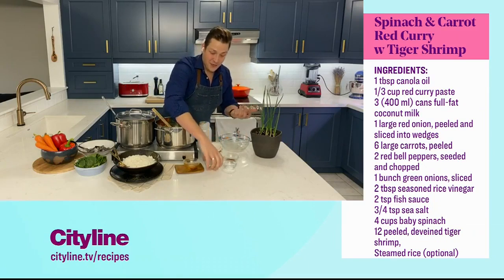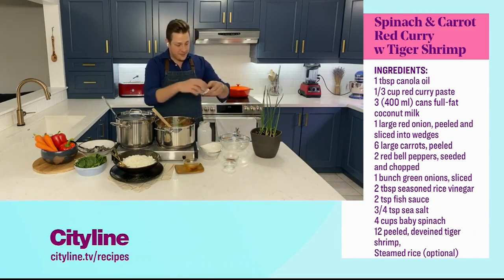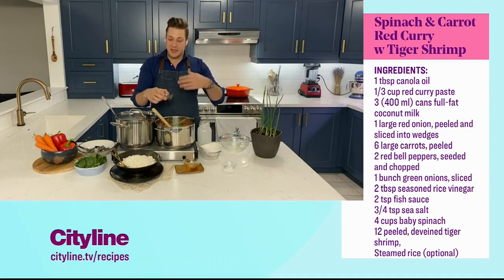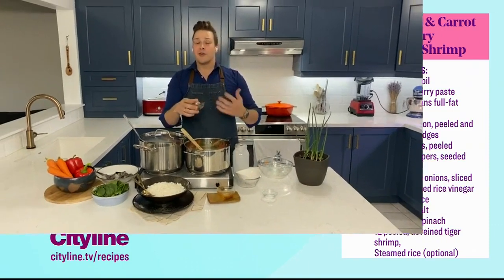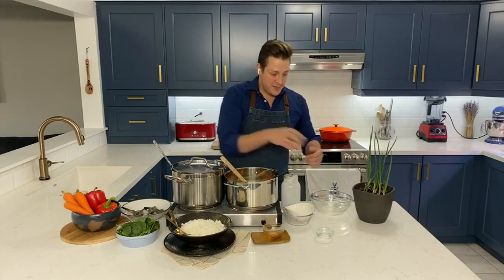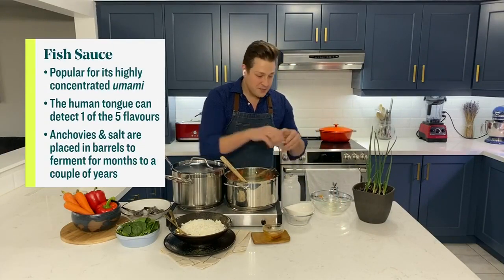And now a few other flavorings. A little bit of rice wine vinegar just for acidity. And some fish sauce — you don't need a lot of this, but it's a traditional ingredient. If you've never cooked with it before, maybe start with a very small amount. I'm adding two teaspoons, and some sea salt — three-quarters of a teaspoon.